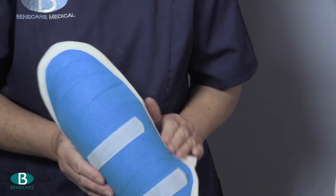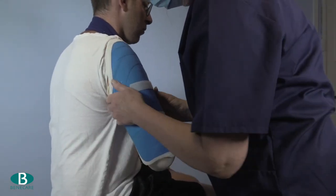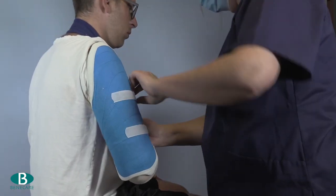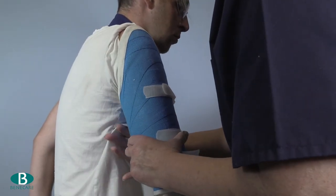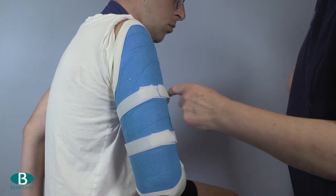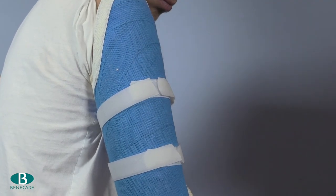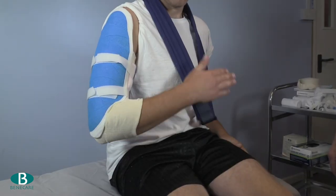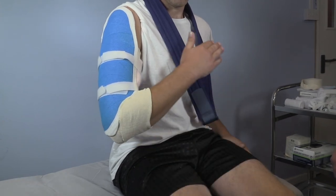Reapply the brace to the limb and add the opposing non-adhesive loop circumferentially to secure the brace. Ensure the brace fits securely, providing excellent compression and feels comfortable for the patient, and also that it does not cause constriction to the joints not included in the cast.